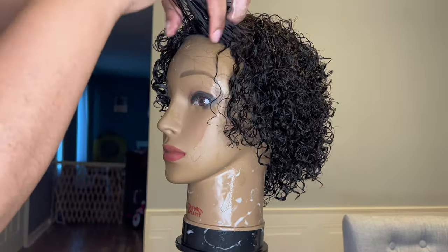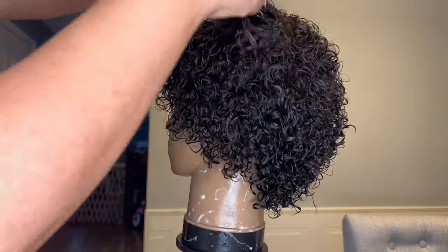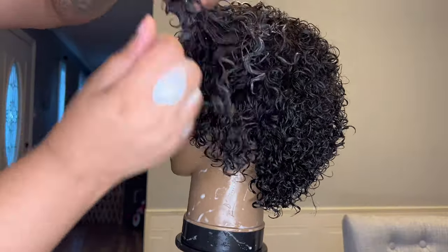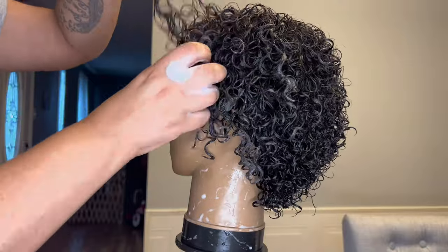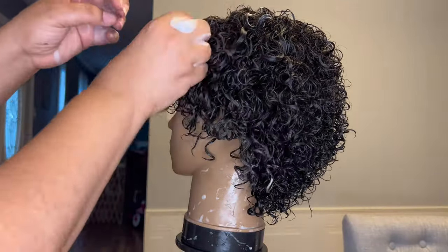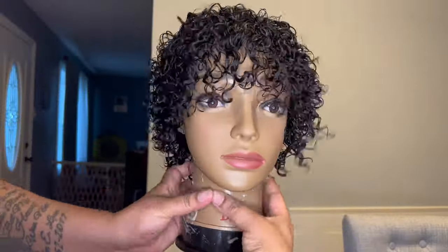Just put the product in the palm of your hand and rake upward with your fingers to clump those curls together and define them. We want a lot of body with this unit, so I'm not using a comb or brush at all — just my fingers. I'm doing the same process all over the hair: front, back, sides, everywhere. Just putting the product in the palm of my hand and finger combing in an upward motion. Now that I have the curls the way I like them, I'm going to shake the unit upside down to create as much volume as possible, then let the unit air dry overnight.